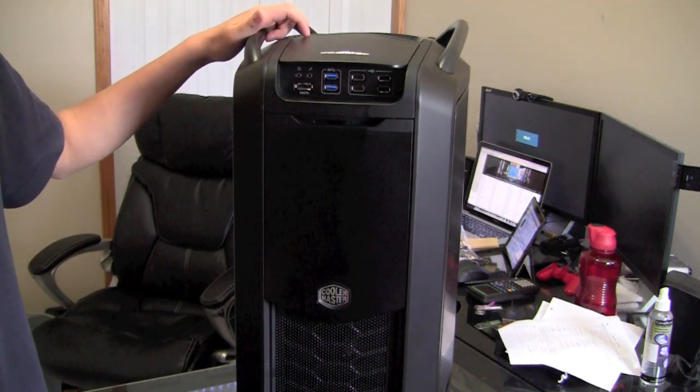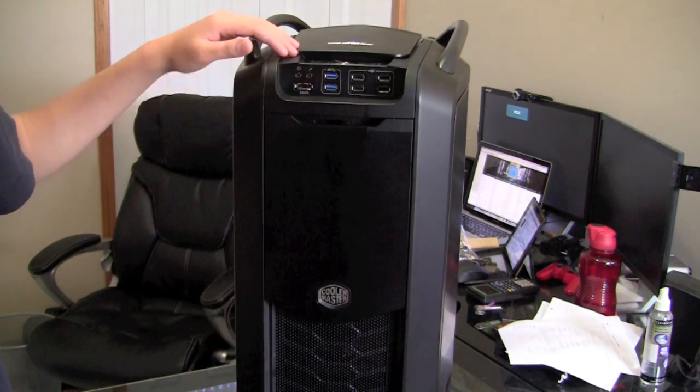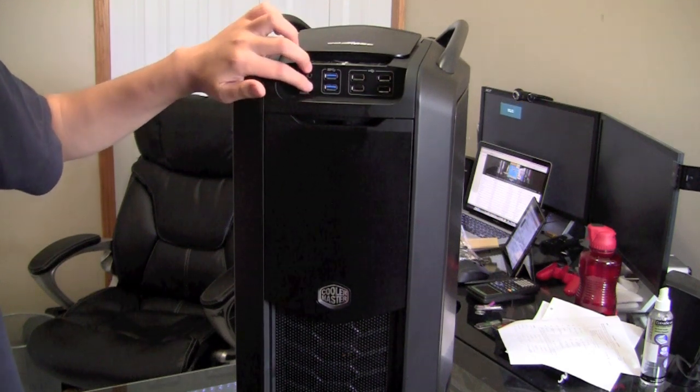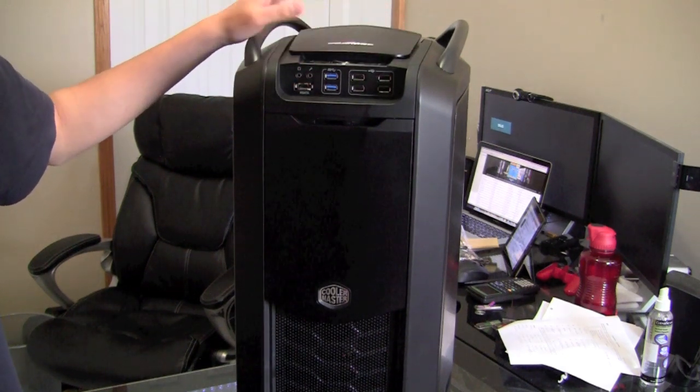So anyways, here is the Cosmos 2 from Cooler Master. On the front, we've got some I/O ports: we've got audio in and out, eSATA, two SuperSpeed USB 3.0s, and four additional USB 2.0s of course.